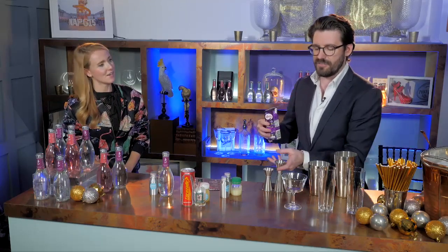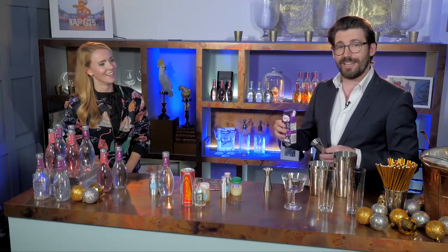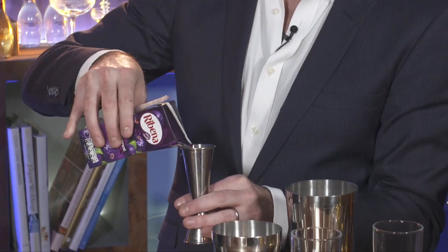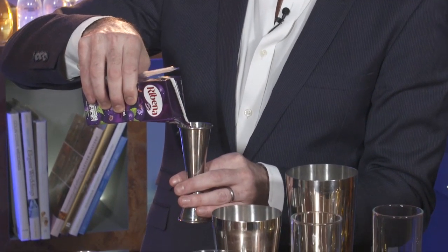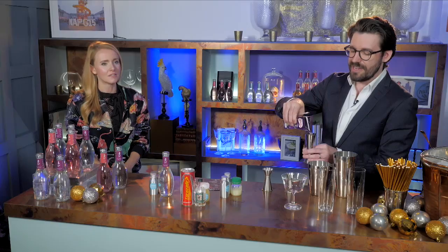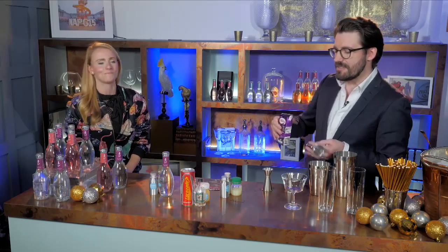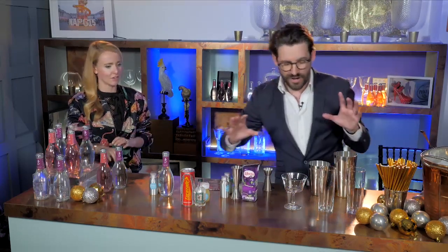Now we're going to do a double shot of Ribena — 50ml goes in. In true Blue Peter style I already opened mine, and I'd recommend not opening it from the little hole that the straw goes in because that tends to go everywhere. If you just snip off the side of it that would be best. So 50ml of the Ribena goes in — fantastic. I hope everyone's following this at home. Now we're going to get to the exciting bit — we've got to get shaking.